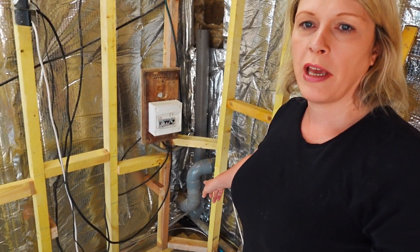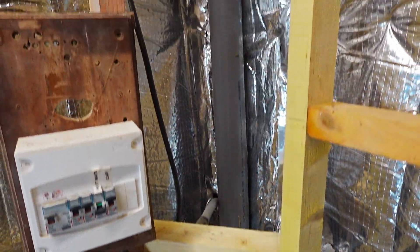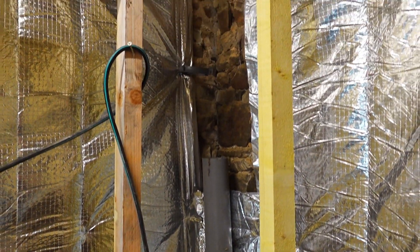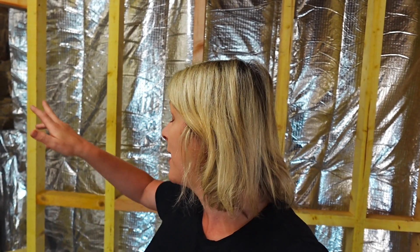Down here we had some pipes which we were going to box in, but then we thought why not put an angle here — so you can see it's done at an angle and goes all the way up. Hopefully in the next few months we're getting EDF in to move our power. We've got the fuse box, the electricity meter and everything in our living room which is really ugly, so we're moving all of that in here. EDF need to bring the electricity line and the meter in here so they're going to have to drill a hole — I've been told they will want to do that themselves.